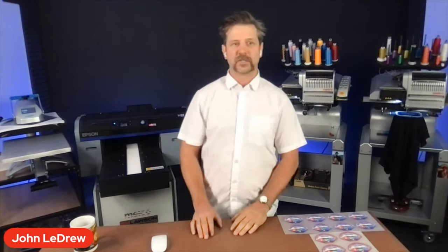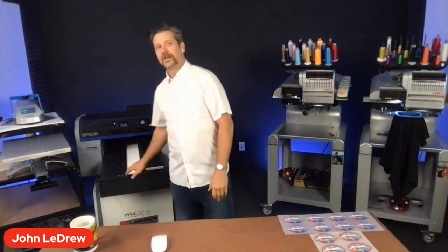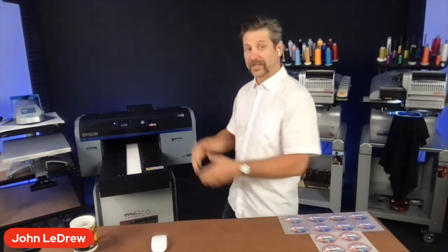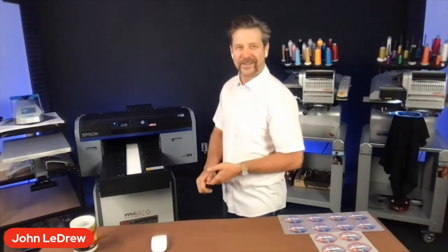Hello, everybody. Welcome to a special webinar here at Melco. We're going to talk about some new features in the direct-to-garment sphere, specifically with Epson. We're focused on the brand-new printer from Epson, the Epson F2270, the SureColor F2270, the newest generation of direct-to-garment printers. We are taking pre-orders now — that's what we want to share.